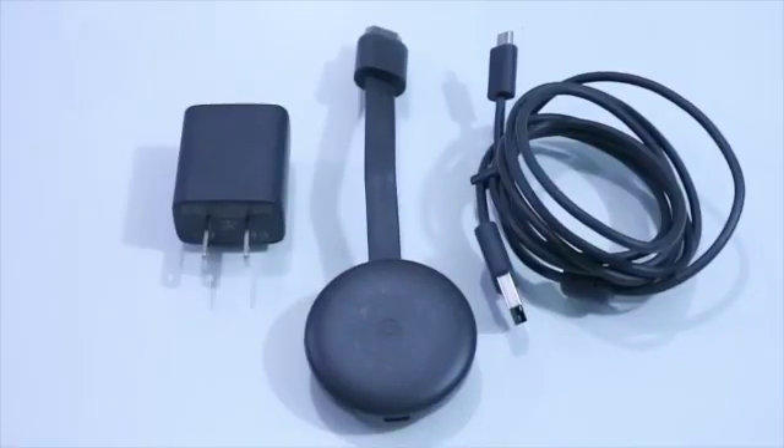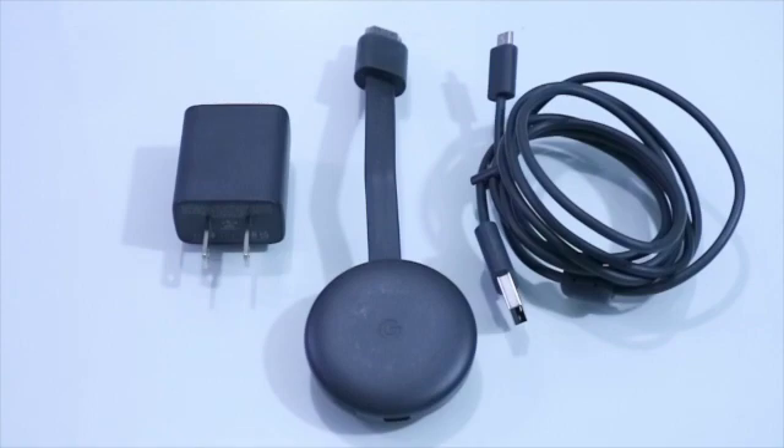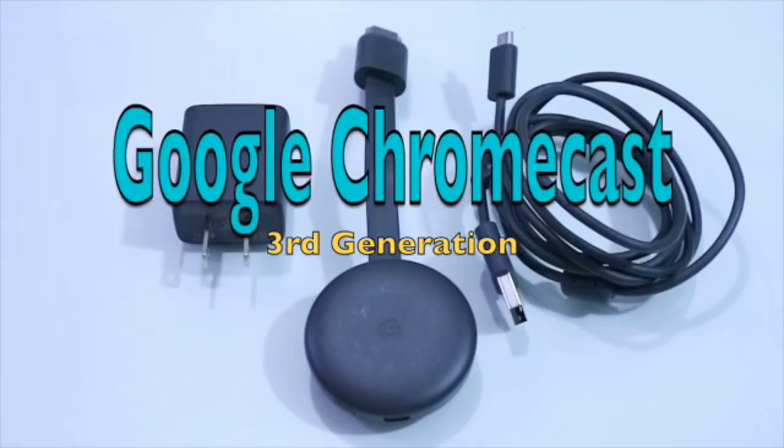Hello guys, welcome to my YouTube channel, The DIY Husband. So, ang nakikita nyo ngayon ang tinatawag nilang Google Chromecast 3rd Generation.